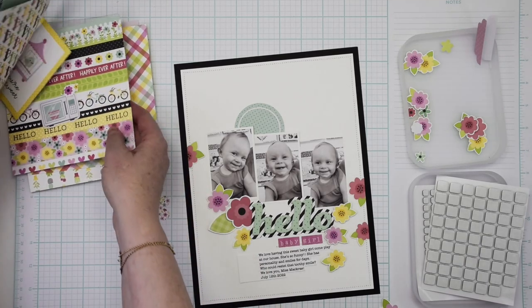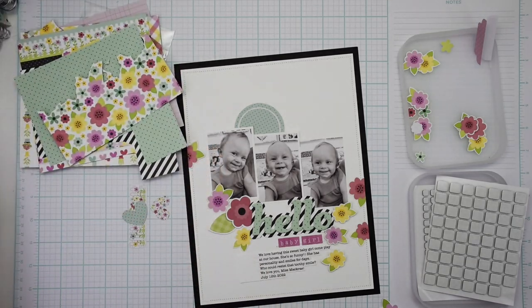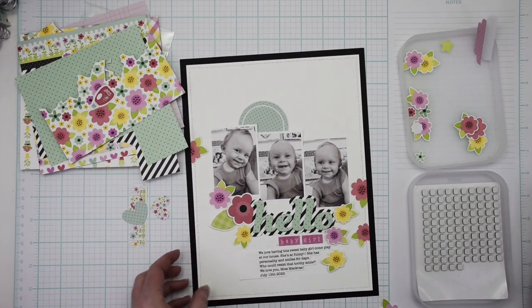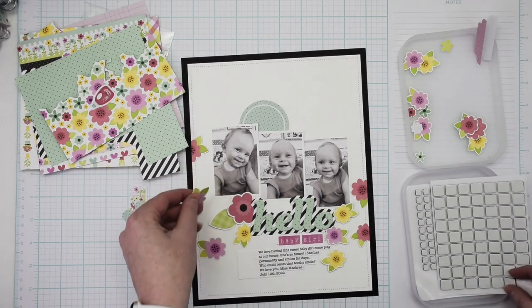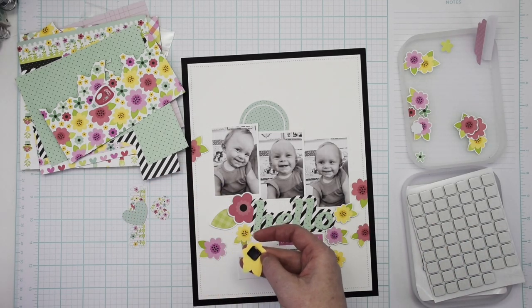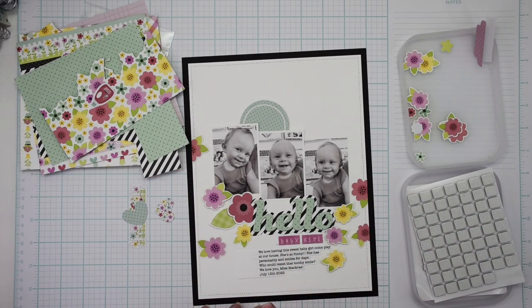I printed my journaling strips and haven't adhered them yet, but I wanted them to hold their place on the layout so that I made sure to leave enough room for my journaling and didn't put too many flowers there.